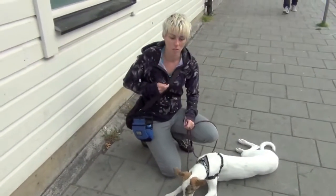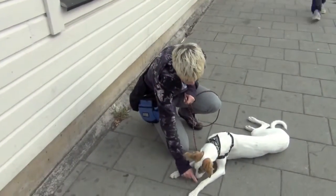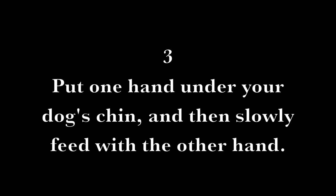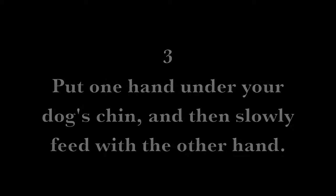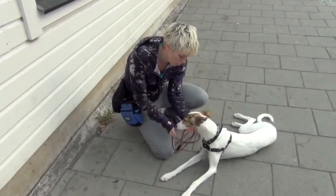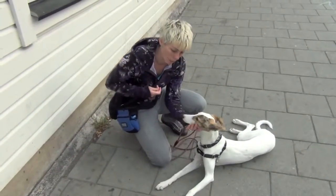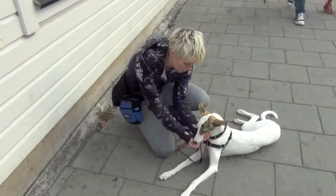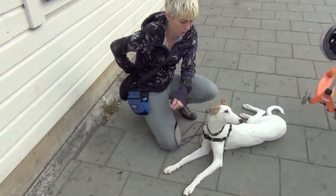You're not going to do it fast, you're going to go really slowly. Treat delivery number three: put one hand under your dog's chin and then slowly feed with the other hand. You can put your hand under your dog's chin as you feed them the treat so they can't go for your hand, and then you can move your hand very slowly to deliver the treat while the dog is looking at something.